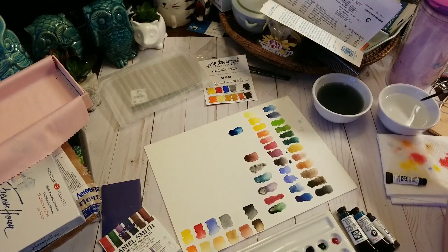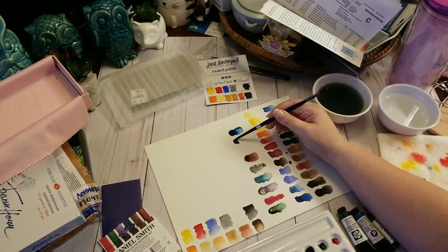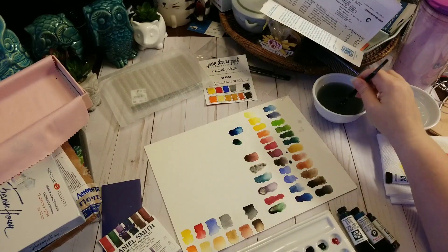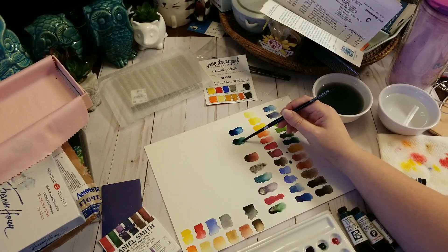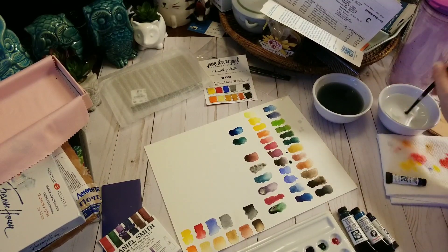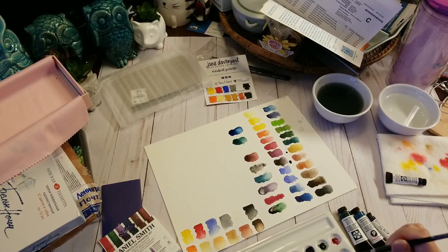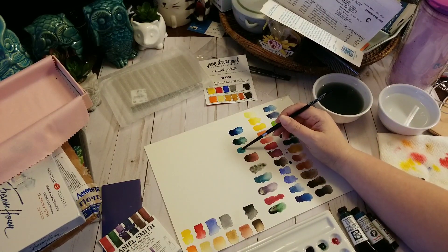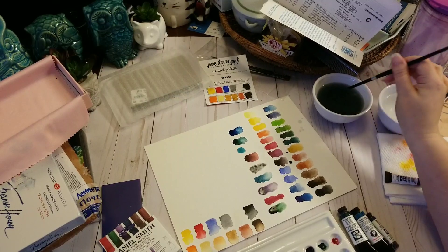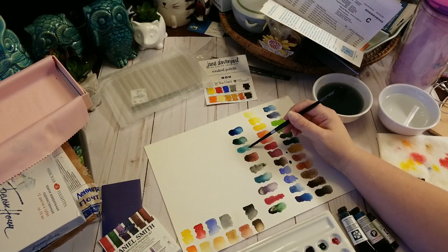This next one is the Prussian green. I think this is going to be gorgeous too. Look how deep that is — that is just stunning. Very, very pretty. And this last one is my $20 color — this is the Sleeping Beauty turquoise genuine. I'm probably going to attempt to get another tube of this. This particular color comes from mines in Arizona. There's only one mine in Arizona that mines this particular stone, and I believe the mine has actually been closed. So once they run out, they won't be able to make this anymore.